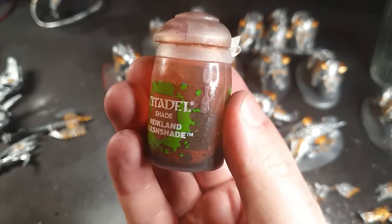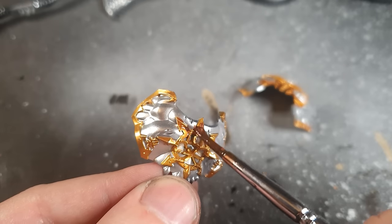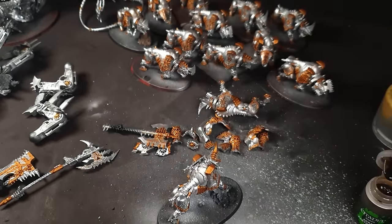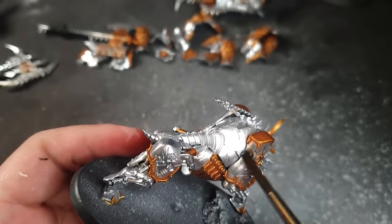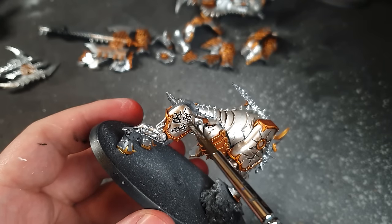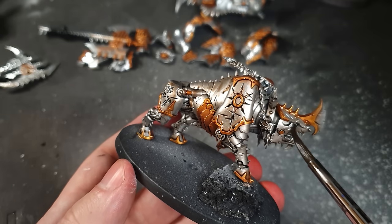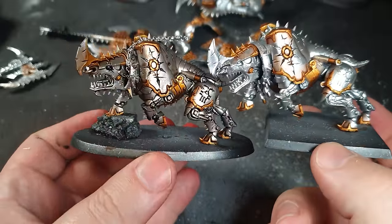Then I gave all the gold a wash with a flesh wash. The reason I used this flesh wash is it adds a rich depth to the gold, makes it look a bit worn, and knocks back some of the gloss. Then on to Agrax Earthshade. A little tip: if you don't want to knock your pot over, put some blue tack on and stick it down — saving you £5 or more. I applied the Agrax all over the models. Don't worry about it being messy — we're going for a dirty, battle-worn, splattered-with-blood look. It's transformed the model already. Then I use my brush to get any pools of ink left behind.